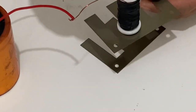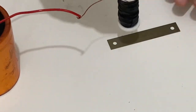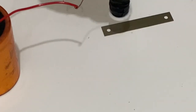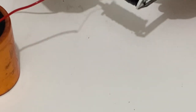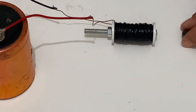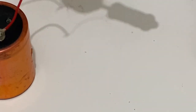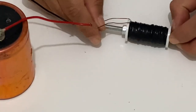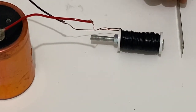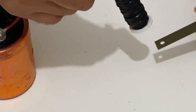Wow! Let's play a little bit more with our electromagnet before we finish the video. Wow, that's great! See, it's very powerful.